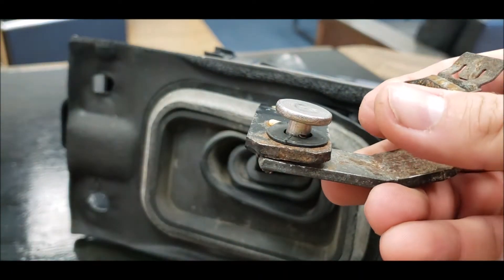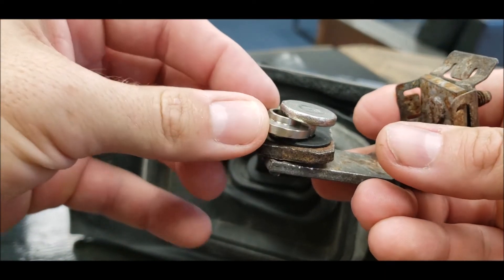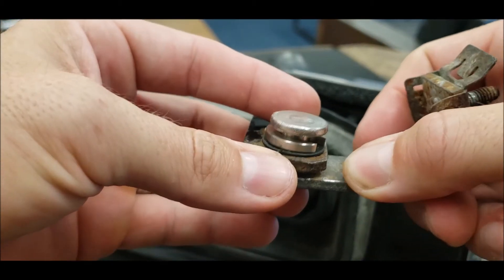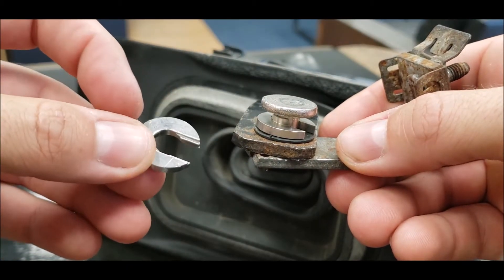Next, you'll take the collar — that's the piece with two shoulders — and put it in between the top of the post and the bushing. You can use that post to push the collar down into place. One of those shoulders should sit in between the rubber bushing opening.